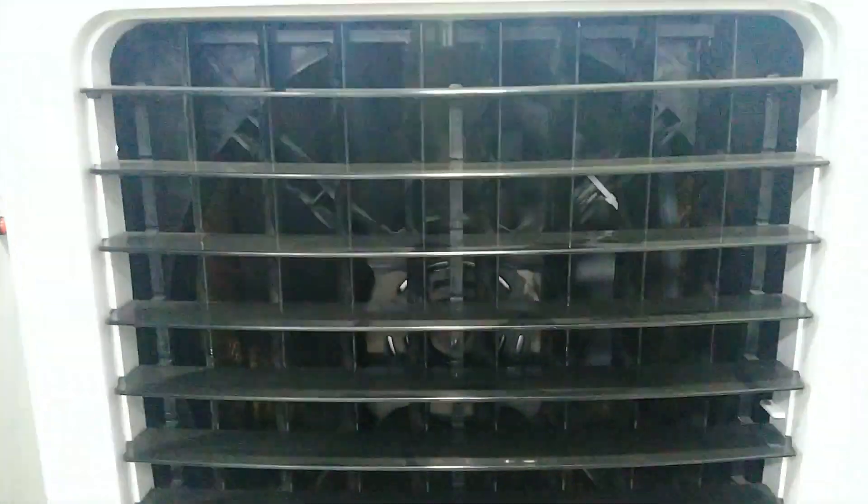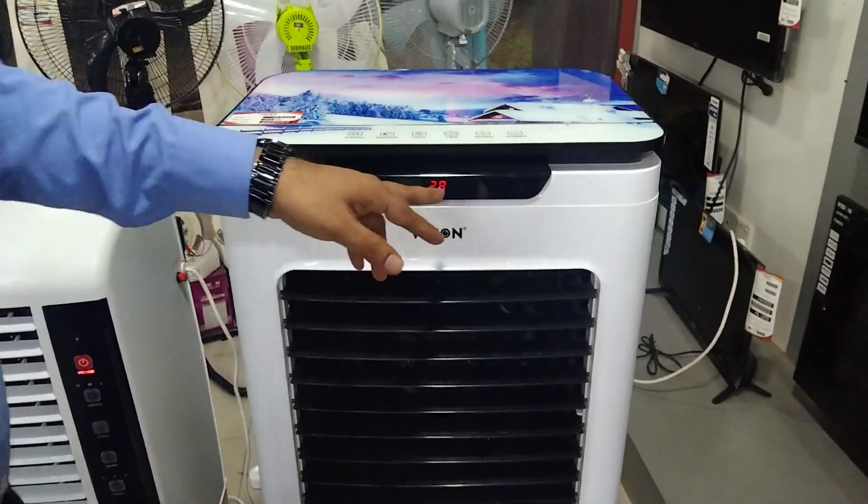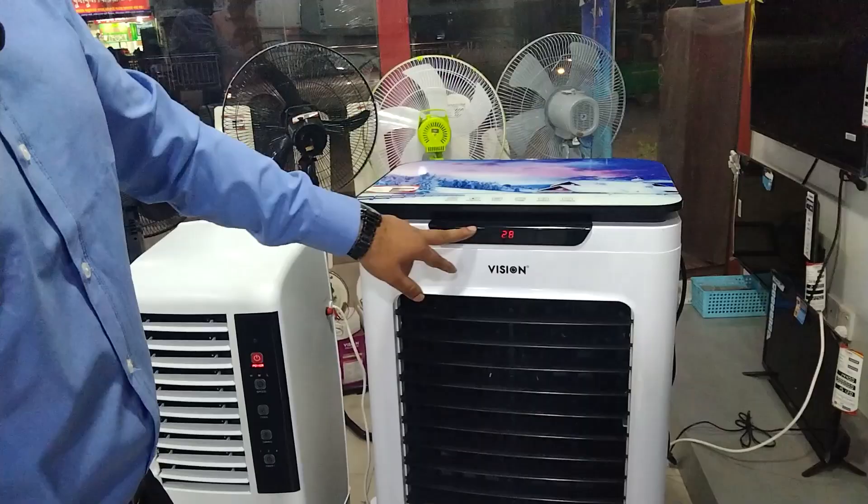The first speed step is minimum, medium, and maximum. The first step is noiseless, and the temperature display is shown on the display. The second step is monitoring.